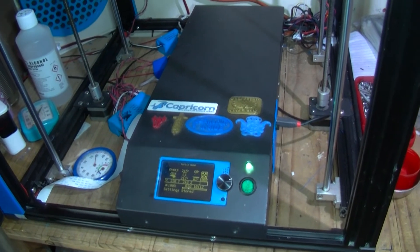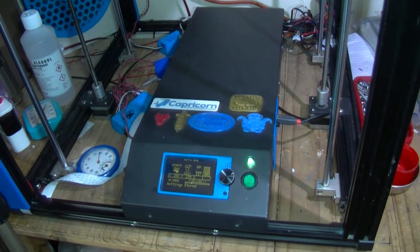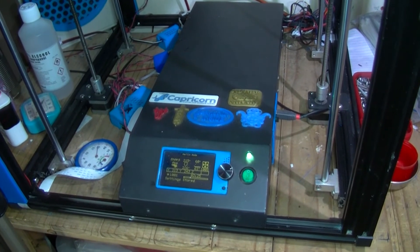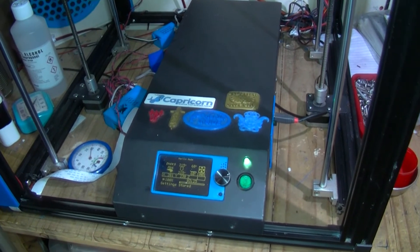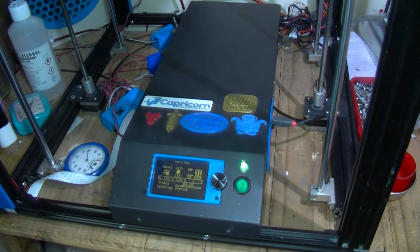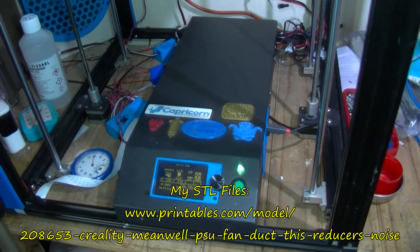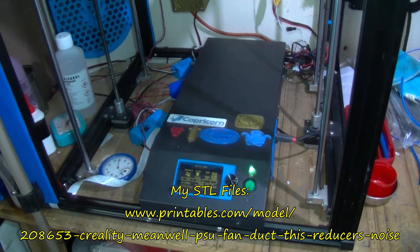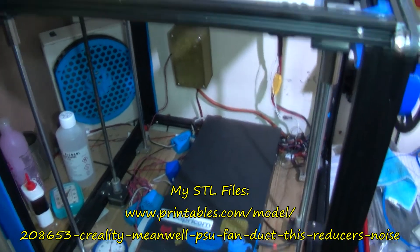Be careful opening up your power supply unit — there are high voltages inside. I had to cut holes in the power supply unit. I think somebody has done a design somewhere where they printed out a plate with holes almost cut into it already for this kind of modification.